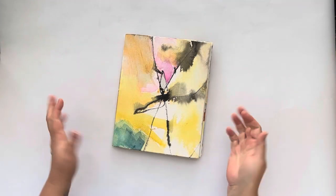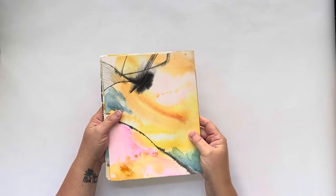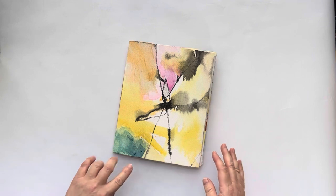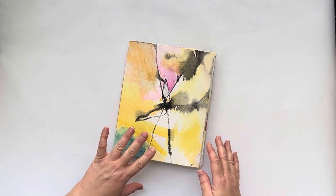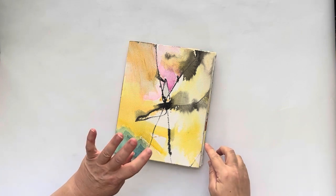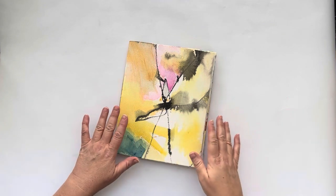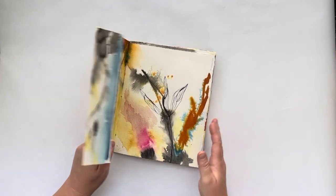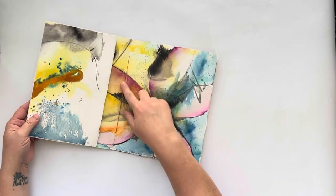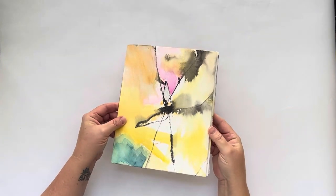Hi friends! I wanted to give you a look through this watercolor journal that I made out of one sheet of watercolor paper. This is a Tisha Moore tutorial on YouTube — I'll link in the comments. You can take one sheet of 22 by 30 inch watercolor paper, make some cuts, then fold and pamphlet stitch it together in the middle, and you have a really lovely watercolor journal.